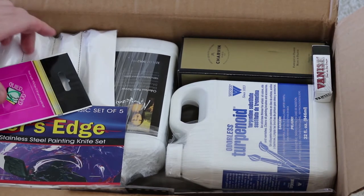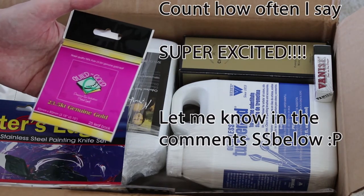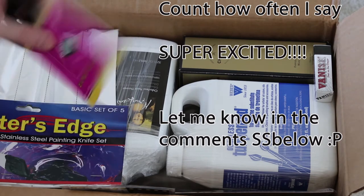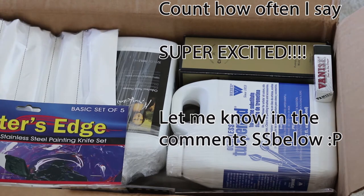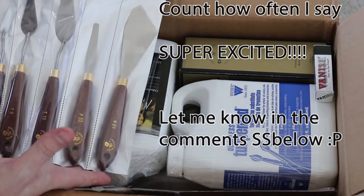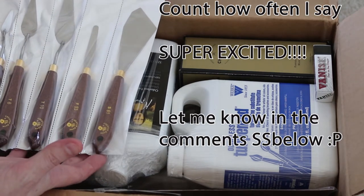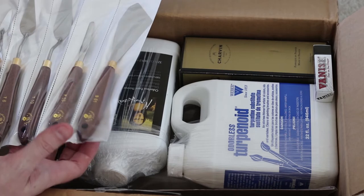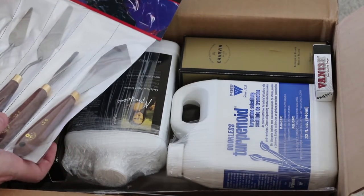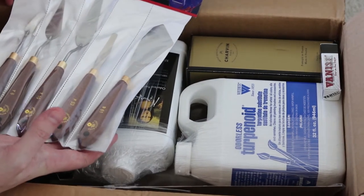I'm super excited to try this — it's gilding gold for some of my watercolour projects, and this is a hint of some of the main stuff in this haul. These are painting knives, because I should hopefully have in here a whole bunch of supplies to start oil painting for the first time.